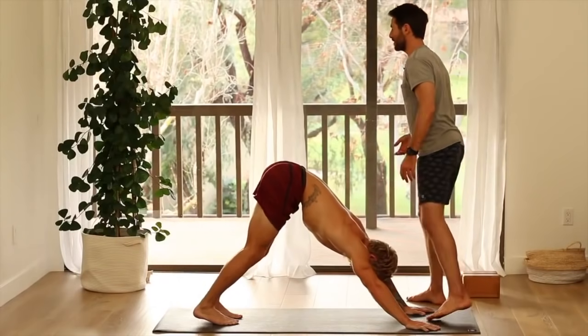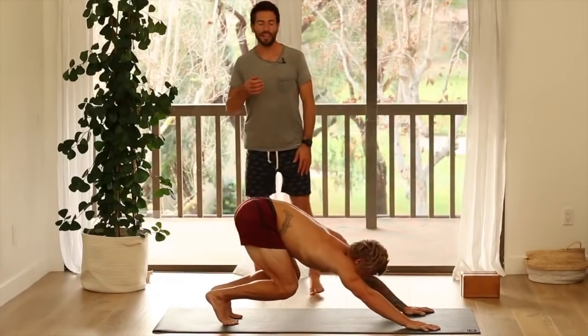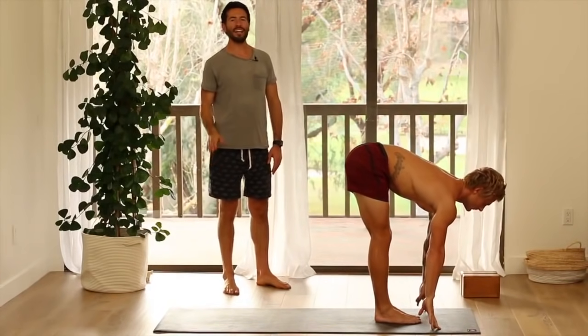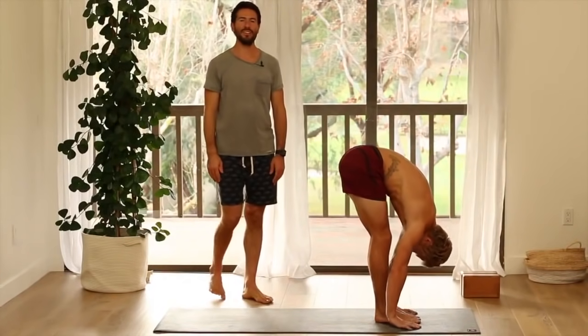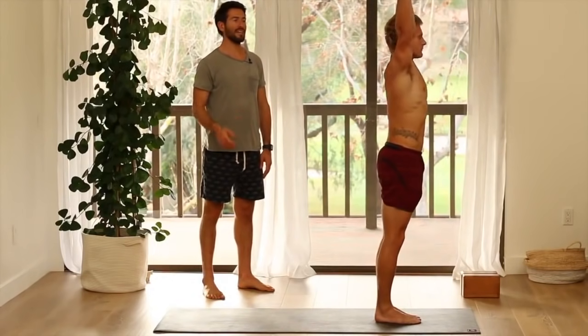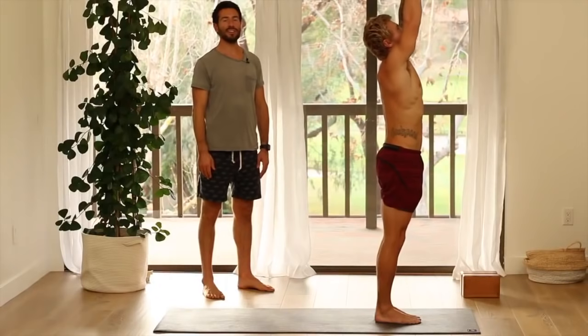Bend knees and look forward. Jump or step up lightly. Inhale, ardha. Exhale, fold. Press through your feet. Inhale, come all the way up. Exhale, hands to your heart. Samasthiti.